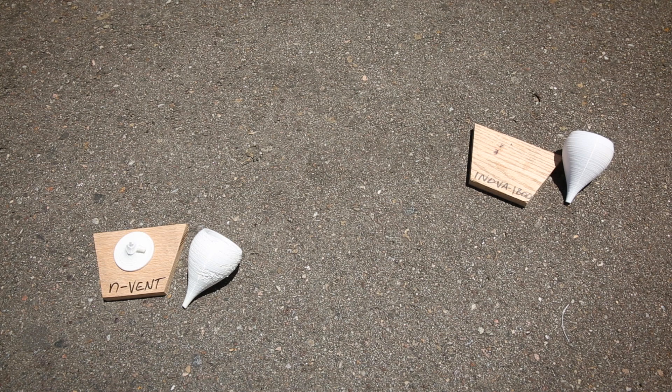Moving on to the copolymers — the Innova 1800 and the Invent — we can see that they broke at the stem, and actually the base of the Innova 1800 seems to have vaporized completely. It is interesting to note, however, that the cups are still intact, so they seem to have been thrown free of the carnage and survived the bounce off the ground.